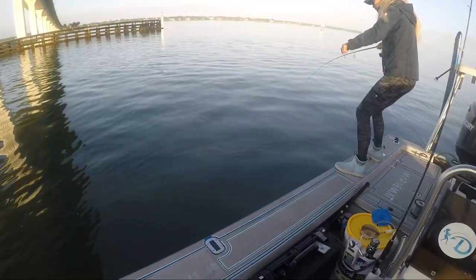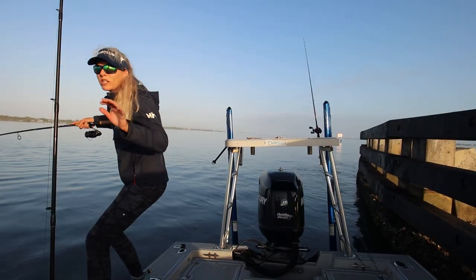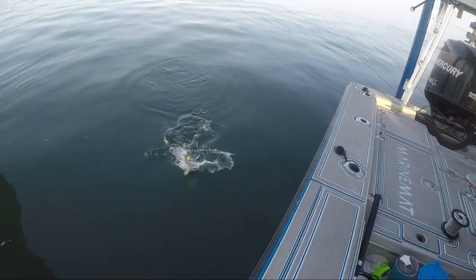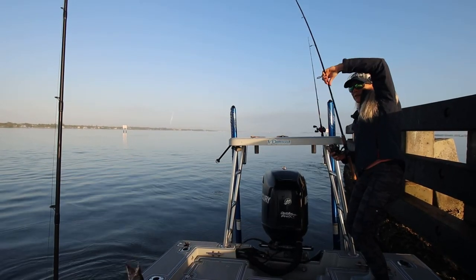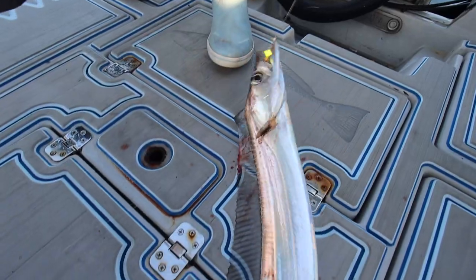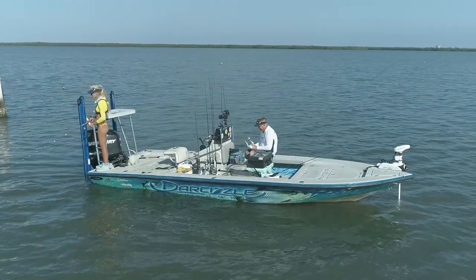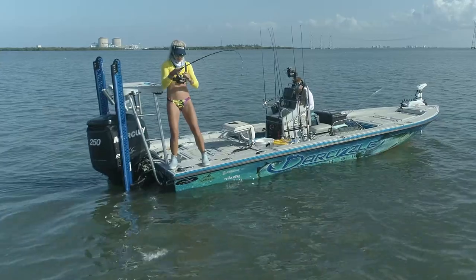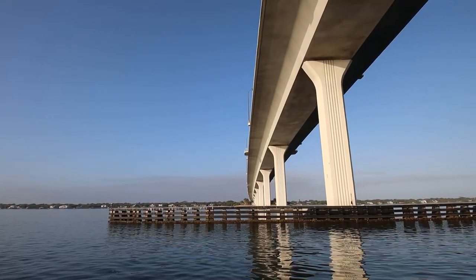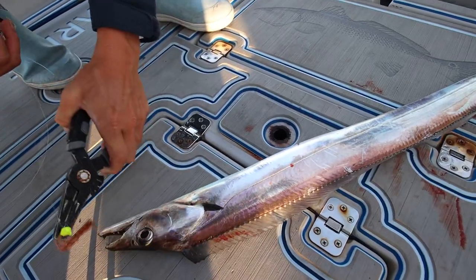Oh my gosh, it's a ribbon fish! This is the coolest fish. I haven't caught one in years. Look at this fish — it's a sea monster! By the way, this video is brought to you by Hair Club today. We are inshore fishing on our flats boat and we're gonna get into a mess of fish. We got some live pilchards, live shrimp, and I'm fishing a bridge structure. Just put out a little jig and I caught this crazy, shiny, pretty ribbon fish.